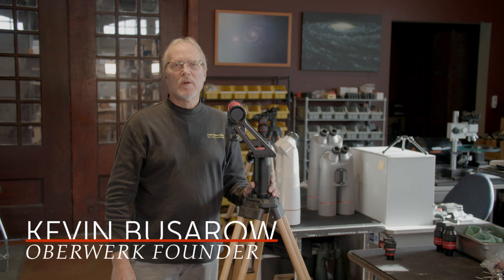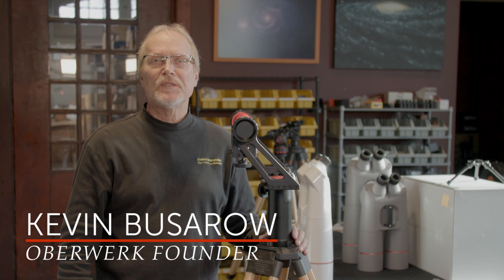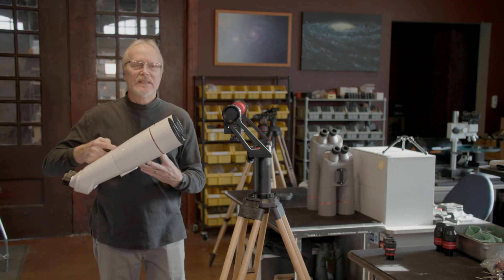Hi, I'm Kevin Pissarro with Oberroch Binoculars, and today we're going to talk about the basic operation of the XL series binocular telescope. This is the BT-100 XL-ED.